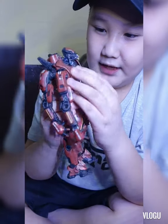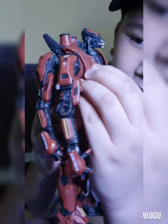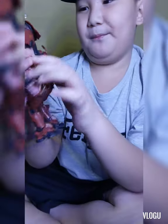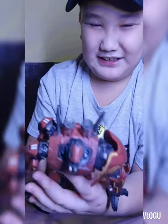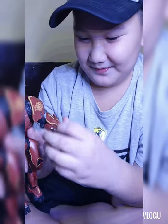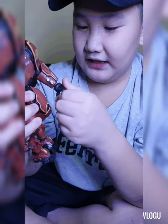On the chest area there are some markings — some kind of detail. There seems to be Japanese writing on it. I don't know how to read it. On the right arm there's a logo of the Jaeger program — showing where the Jaegers are made.